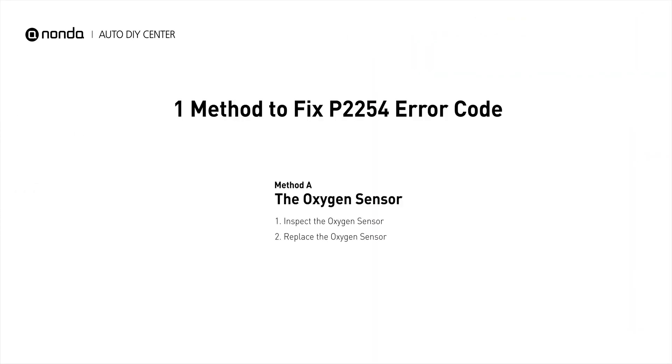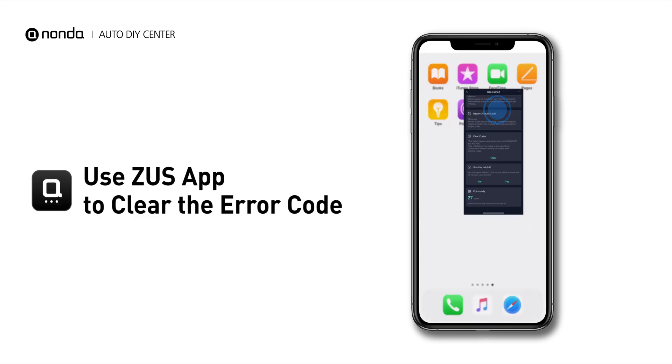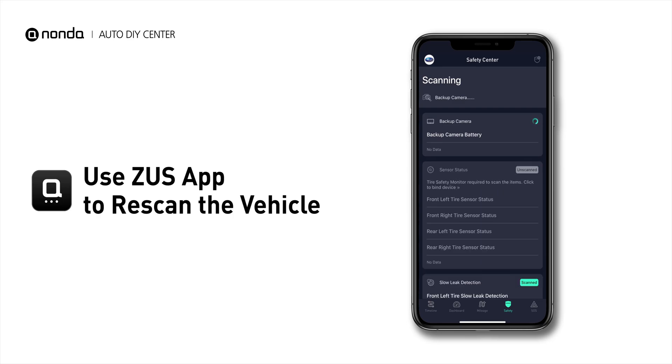So here is one of the most practical solutions to fix the P2254 error code. After the repair, you can now use the Zeus app to clear the error code, and tap the rescan button one more time to make sure everything is fine with your vehicle.